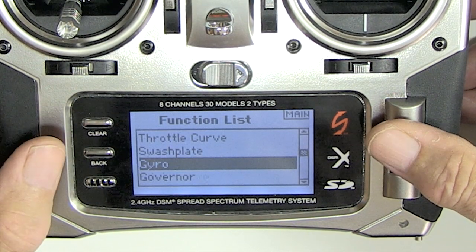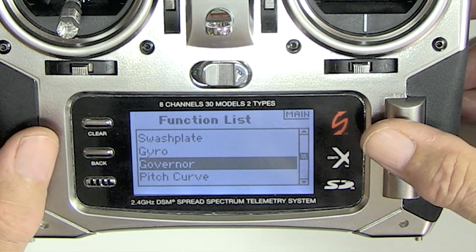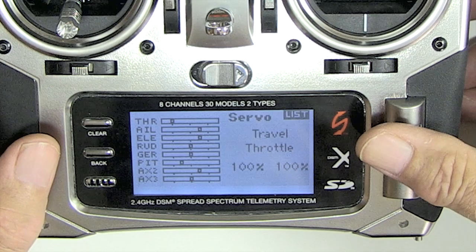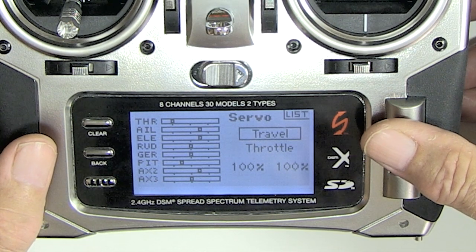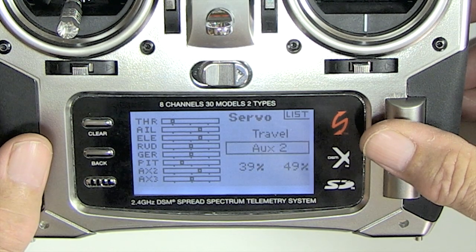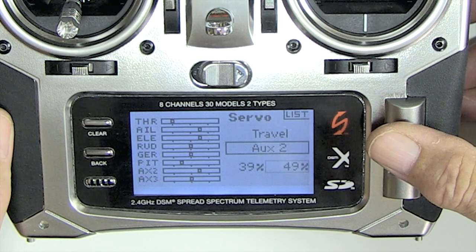But if you do want more than one gain you can certainly do it. Use mix 1 and mix aux 2 to aux 2. Set it at minus 10 and make it active in stunt mode 1 and 2. And that'll drop the gain.